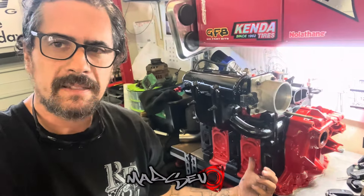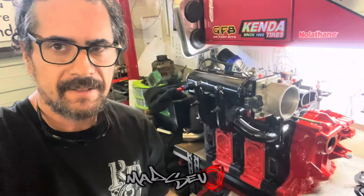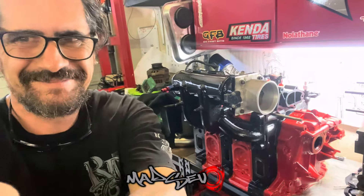In this video I'm going to start tackling this exhaust manifold once again for a turbo I don't own.